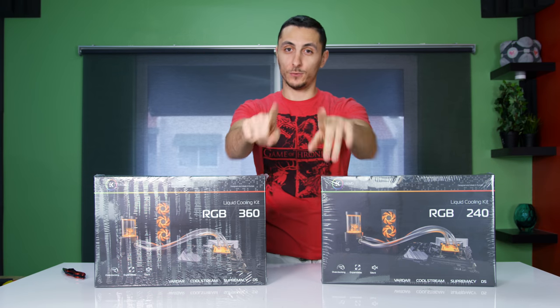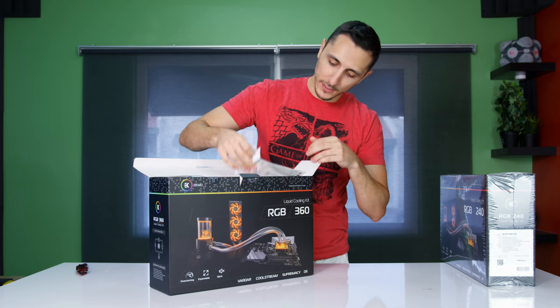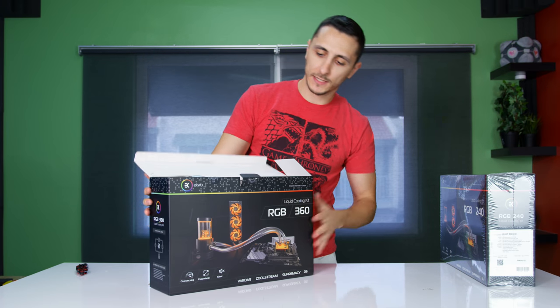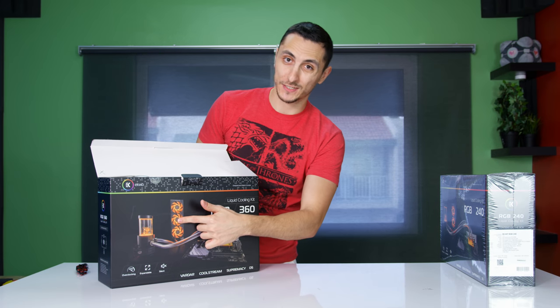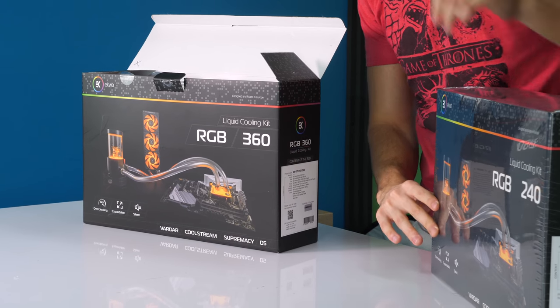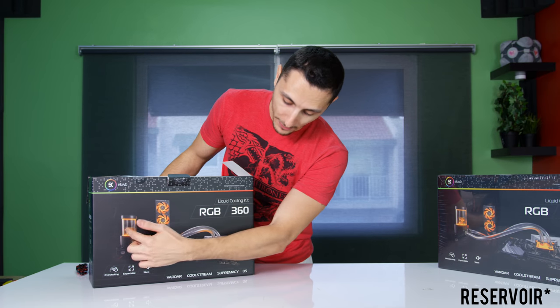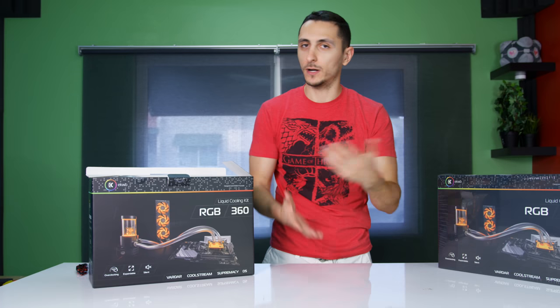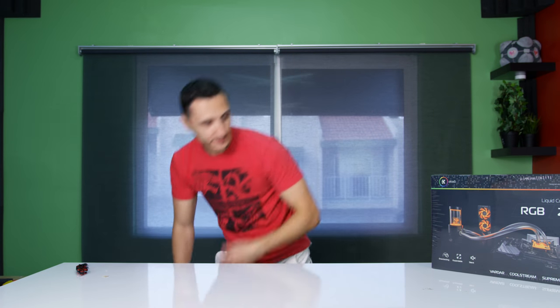Very excited about that, guys. If you want to see that, make sure you stick around. There's a bunch of stuff in here, but essentially this kit comes with a CPU block, a pump-reservoir combo, and a 360 millimeter radiator. Or if you pick up the 240 kit, you'll get a 240 millimeter radiator instead. And of course, it's RGB — not only the fans, but also the pump and the CPU block itself can be lit to whatever color you want. Alright, let's put these aside and get to the main event of the evening.